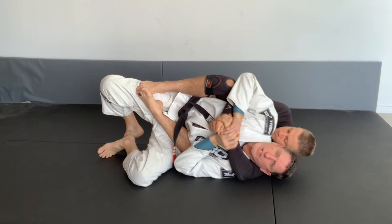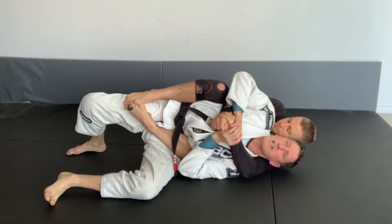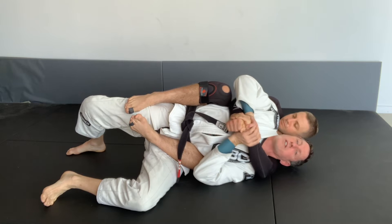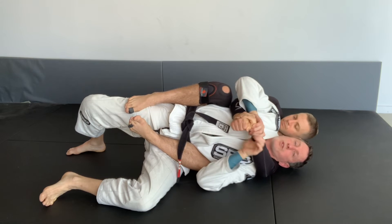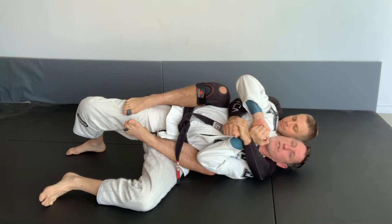From this position, what I want to aim to do is use my legs on the ground to extend, look back as far as I can, and create some space. This will allow me to circle my hand inside. Once my hand's inside, I can make a strong frame here.